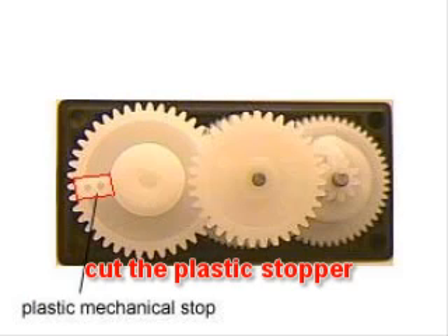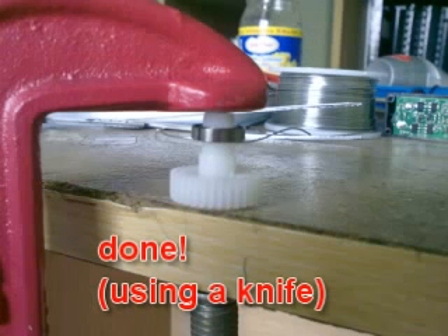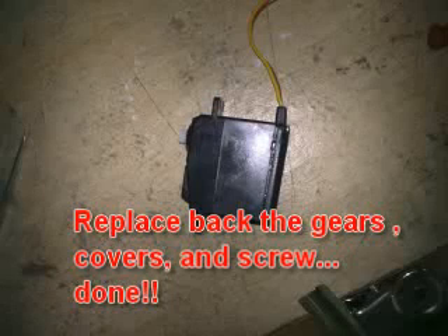Now check back the gears that you have removed earlier. You will find one of them has a plastic stopper — remove the stopper. Just forget about the ring; I forgot to take it out. Finally, replace everything back to its original position.